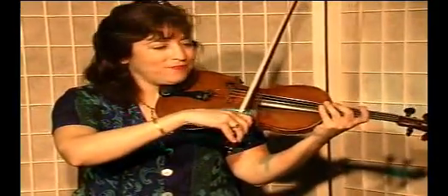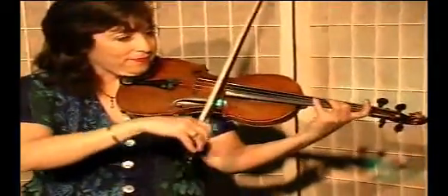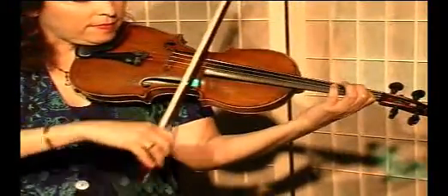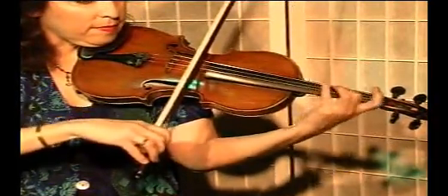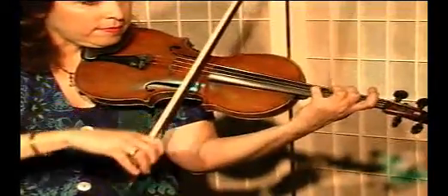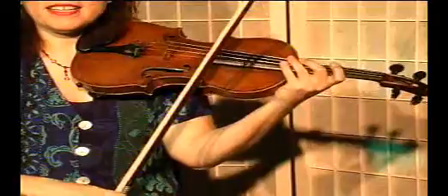I'm going to start on an open D. Now play it again.